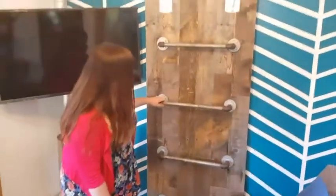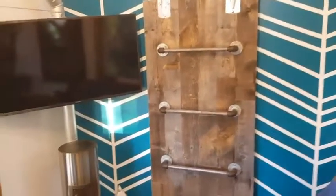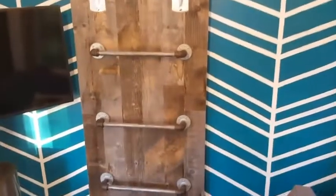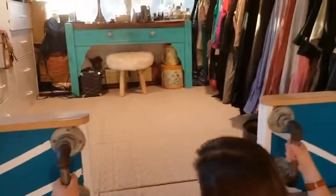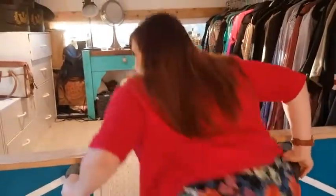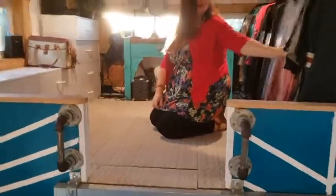Here is our barn door ladder. It's a solid core door with reclaimed wood on the outside. It functions as both our ladder and a door to close off the space. We'll have Shelley take you up and show you the secondary loft.